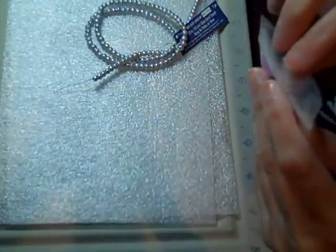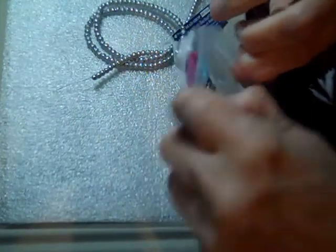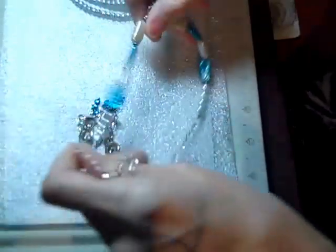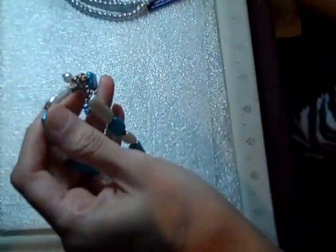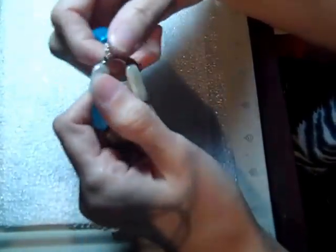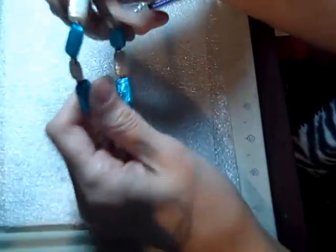Hi, just another quick budget beading tip for you. I haven't been on YouTube in a while, so I'm going to try to make this quick. Sometimes when you're budget beading — and budget beading means cheap — you bought cheap findings that were, forget about silver plated, just silver toned. And when you buy that, oftentimes over time, sometimes in as little as a couple of months, it will tarnish. That's what happened in this case.